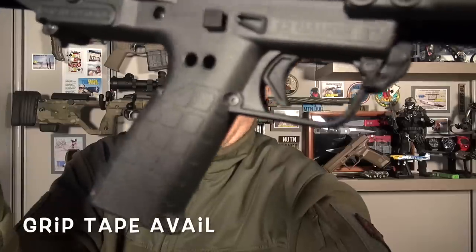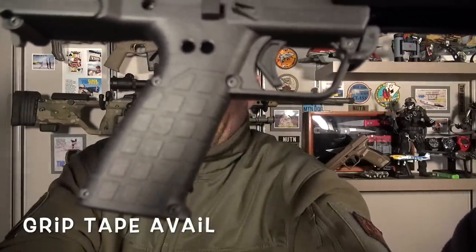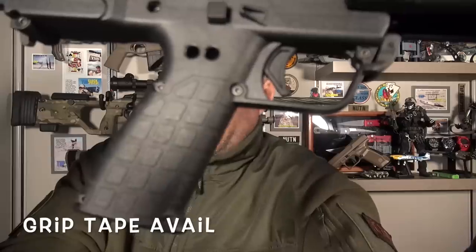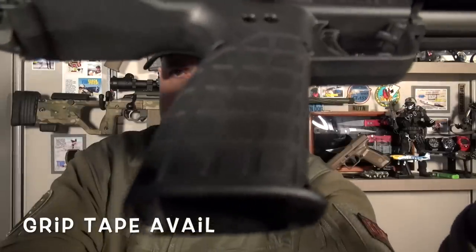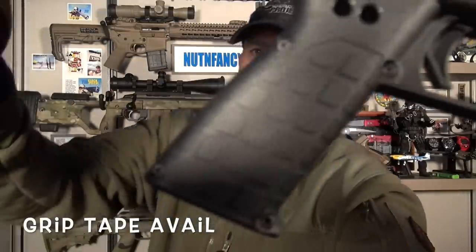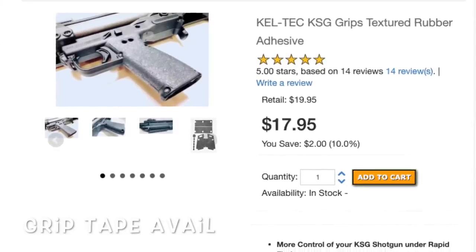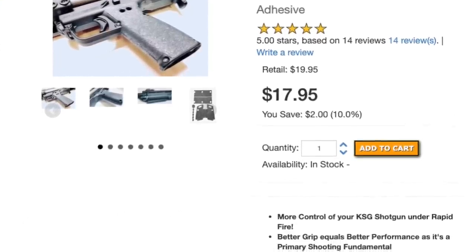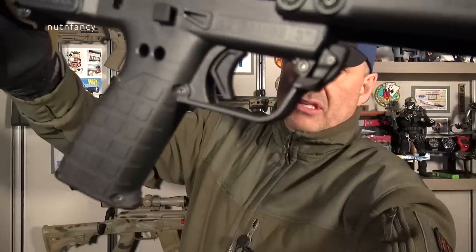Then we go to the pistol grip of the KSG-25, and just like most Kel-Tec weapons, it's familiar. We've seen it a lot. PMR-30, CMR-30, some of their 9mm pistols, RDB, RFB. I like it. It's pretty excellent. Still, after all these years, I don't think they should change it. It's comfortable, provides adequate traction — not amazing traction. Decent. Trigger guard big enough for gloves. I'll model that in some of my shooting. And the trigger is pretty good.